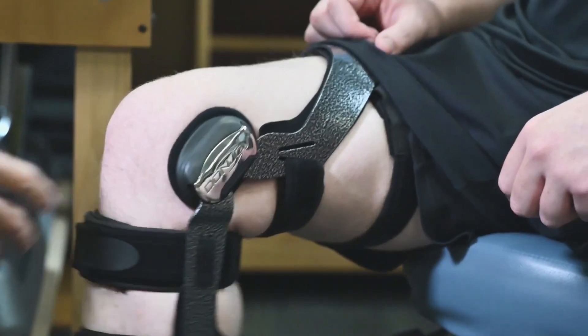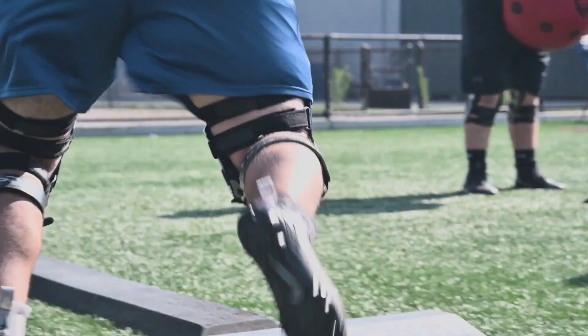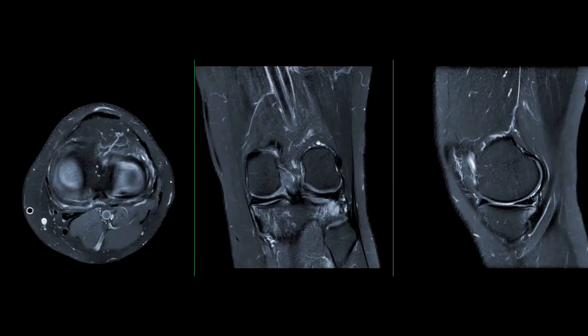We typically use the Donjoy Armour brace for all of our linemen with the MCL and the valgus force that they may take getting rolled up into or contacted by, just by the nature of their sport and being on the line. But imagine that force on the knee without a brace.